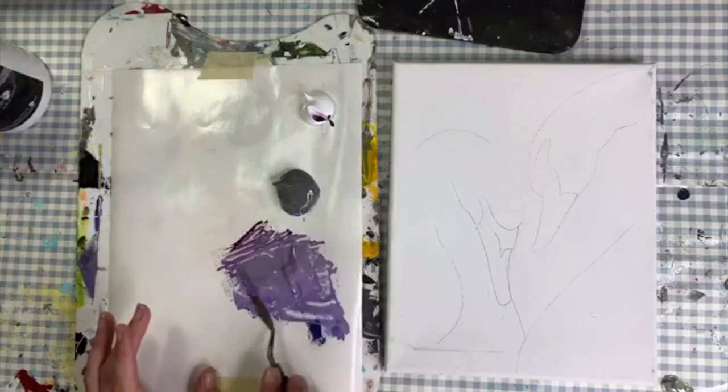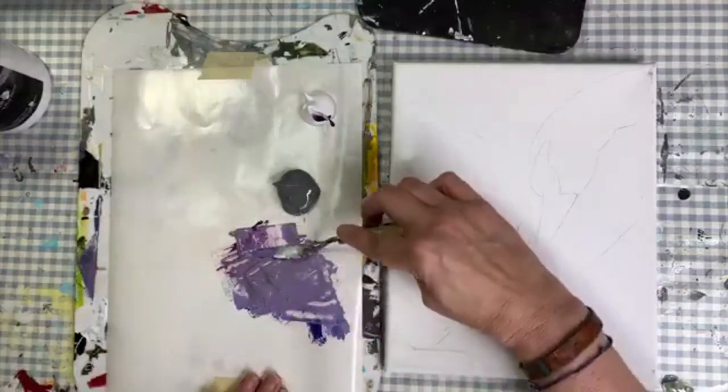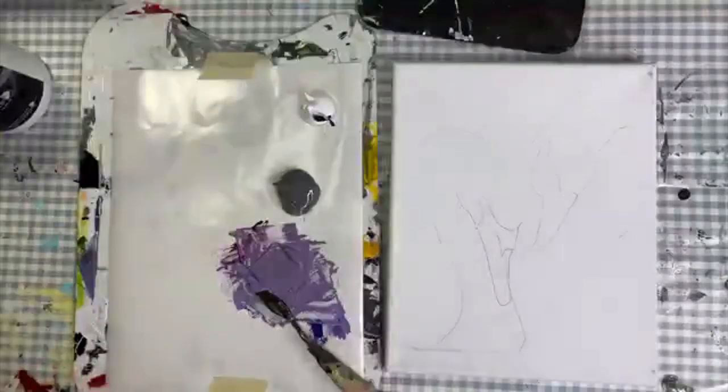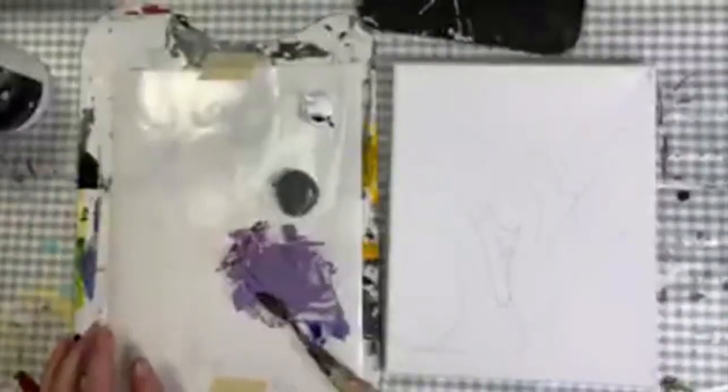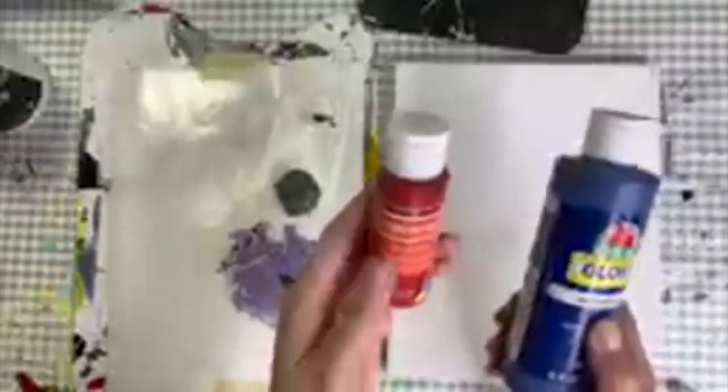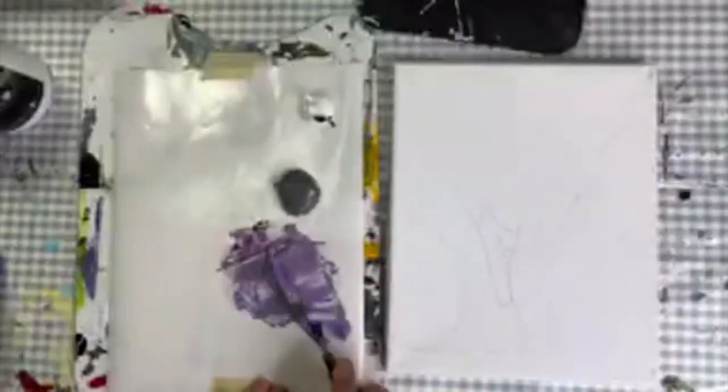Yes, I am using acrylic paints — a variety of them. One is a thick body acrylic, titanium white. Another is Creative Inspirations middle gray, which I got off blick.com — also a thick paint. The third colors I'm using are cheap paints from Walmart: Craftsmart, Apple Barrel real blue, and holiday red. There's also a noticeable delay in the picture.